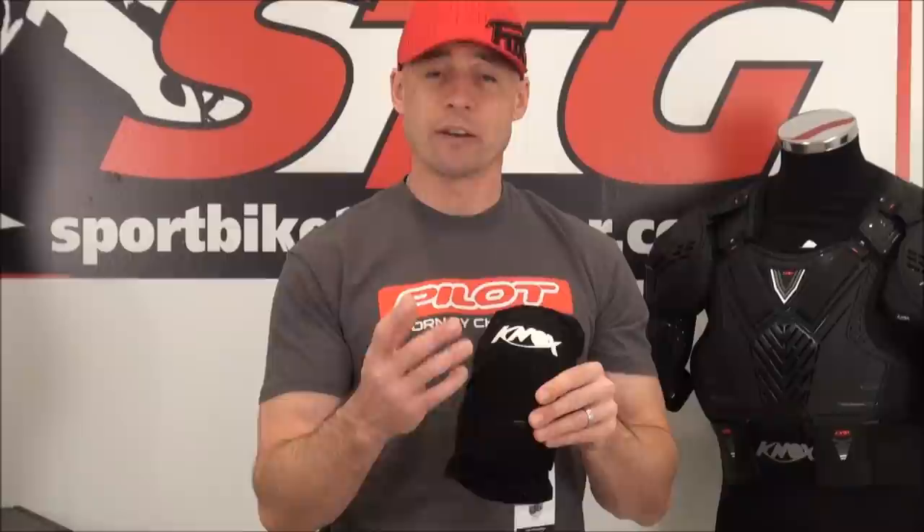The concept here is to put these under a pair of riding jeans. There are some overpants out there that incorporate armor into them. The Achilles heel with that is the pants are baggy, because they're overpants. So even though there's armor in there, there's no guarantee that it's going to stay in place if you happen to go down on the motorcycle. In essence, it may or may not be able to do its job.